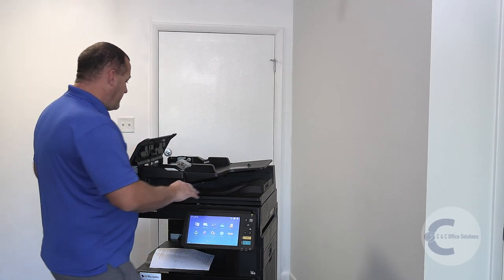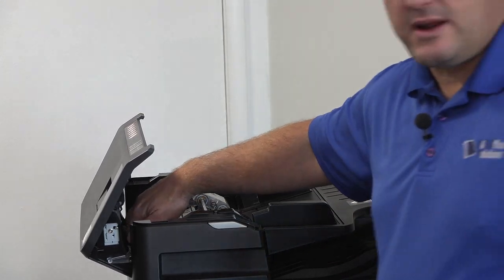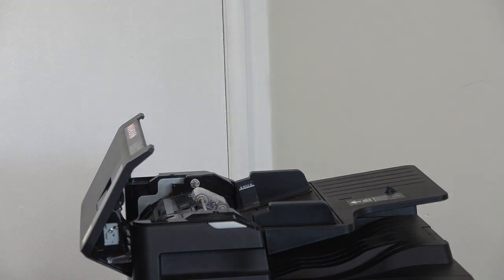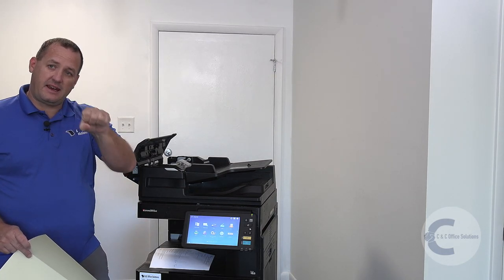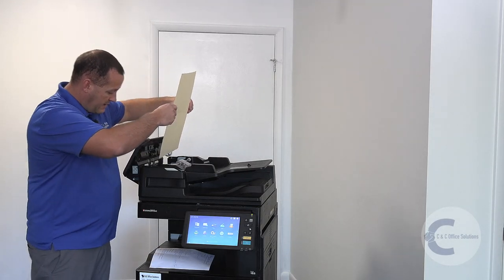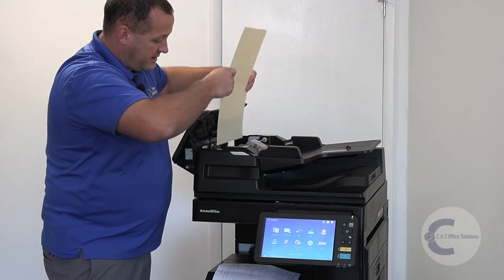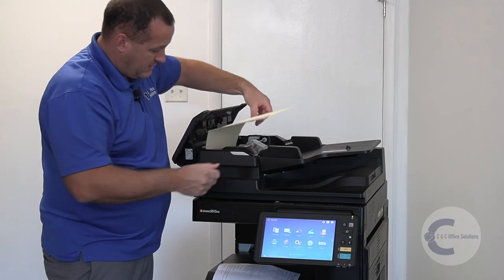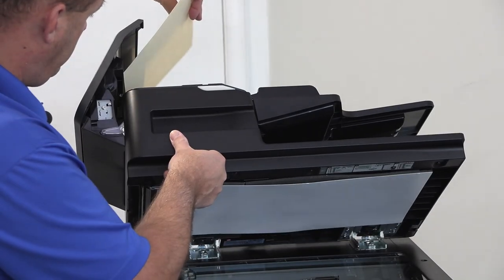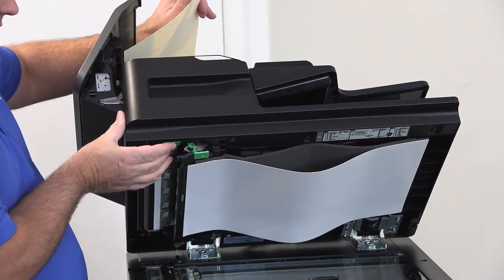If it continues to happen, we're going to run a file folder through down here. This is the first thing a tech is going to do when they come out in this situation — we're trying to see if there's a paper clip, a staple, a little piece of paper, or something in there causing a jam. Take the file folder and don't stick it up here because it will jam. Stick it down here into the little groove in between the two rollers, then open the bottom and roll it through.